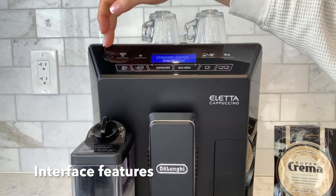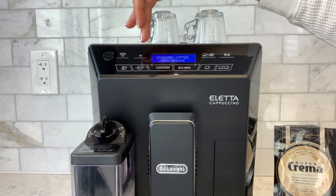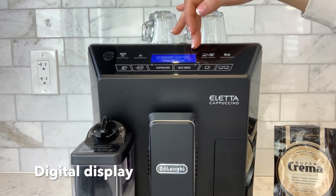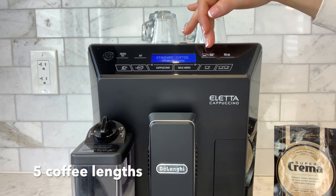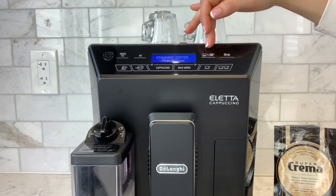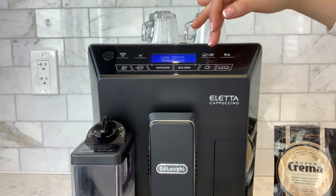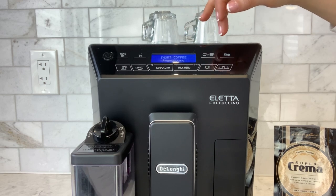On the top left of the machine we have the on/off button, next we have the menu button, the ok button, and our digital screen. Over here we have the coffee length option ranging from five different lengths: standard coffee, long coffee, extra long coffee, my coffee and short coffee.